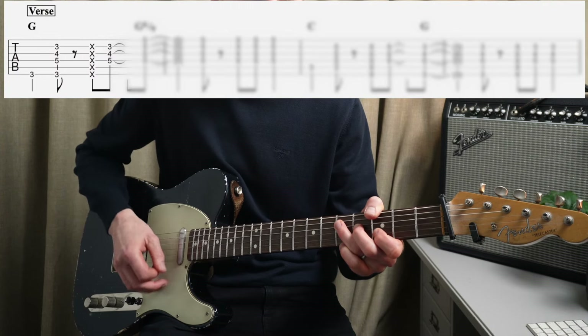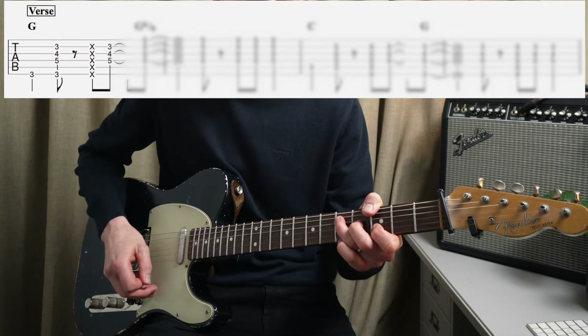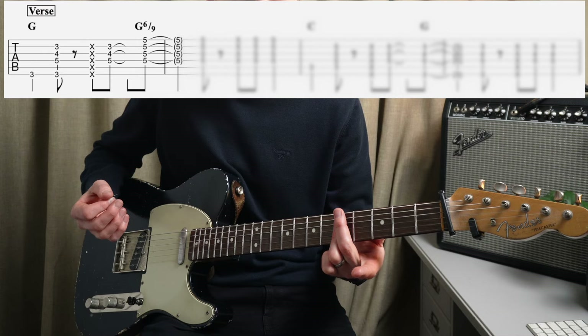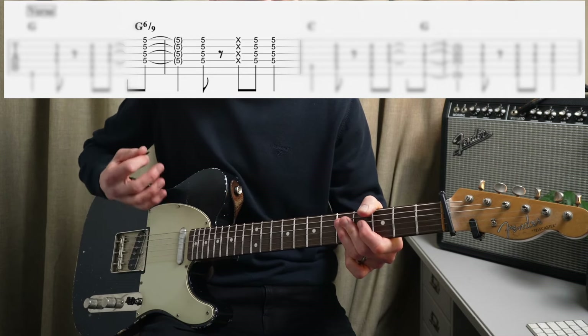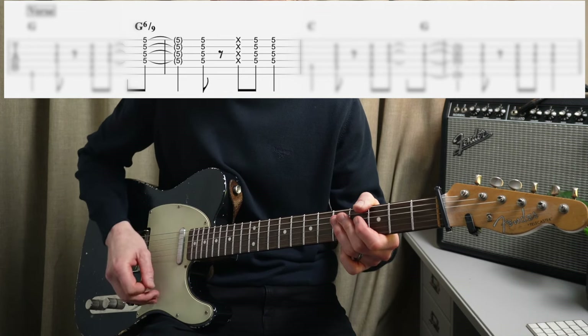Rhythm broken down: one, two, chock, and. So on three we chock, then we do another upstroke on the and of the beat, four on the G6 slash nine. One, two, three, and four. And two, three, and four. So that's chocking on three and four.